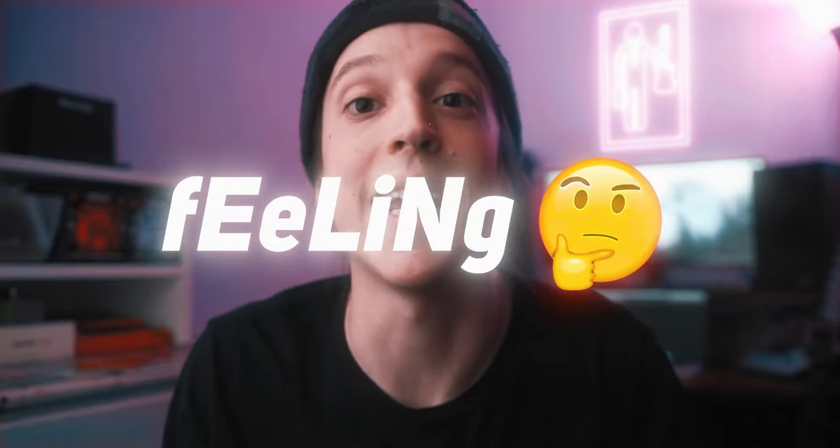Anyway, that's today's trick so I hope it helps you guys spice up your single notes and your bends. Let me know what guitar player you think has a lot of feeling, and subscribe for more videos like this. Thanks.